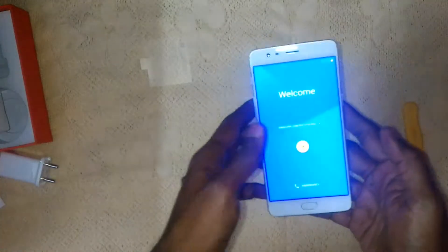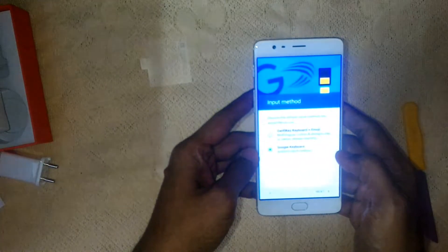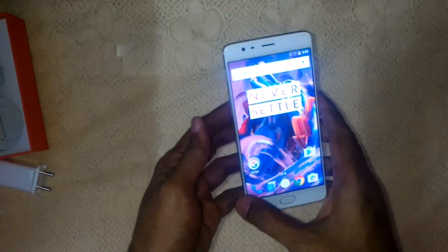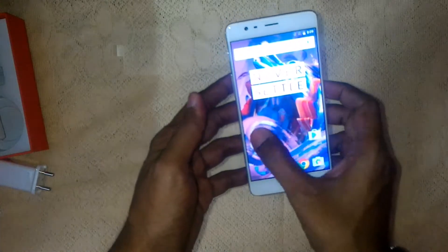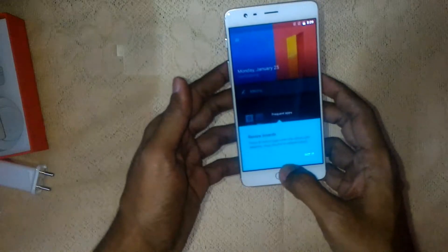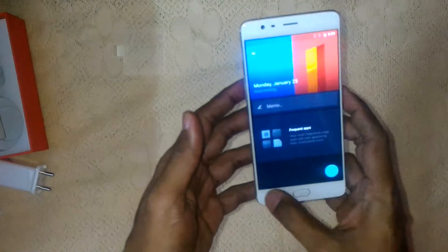Okay, the phone is booting up — Welcome, English, Start. Let me quickly set this up and we'll be back. Back after a quick startup — the phone is up and running. We just did a basic setup, and this is only an unboxing video.